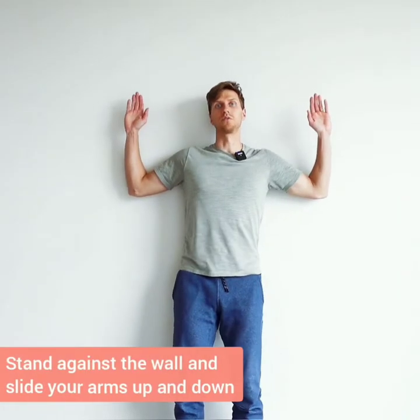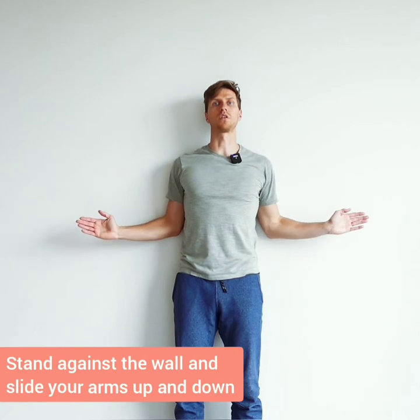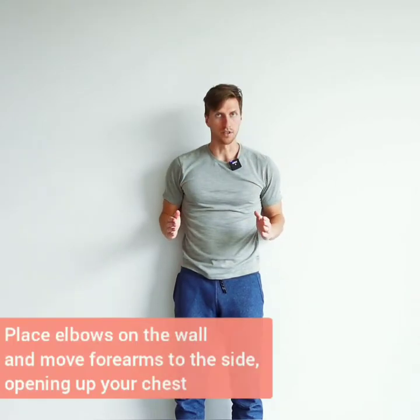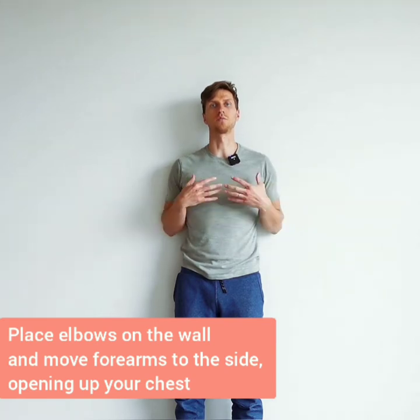One more exercise — stand against the wall, moving the arms up and down, up and down, full length. Try to slide your arms up and down along the wall. Then take your elbows down to the wall and move the arms to the side — it's going to open up your chest even more.